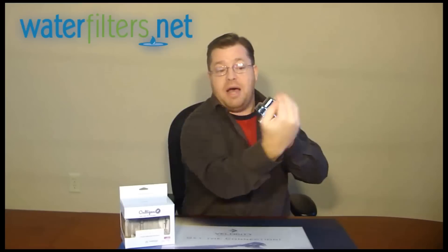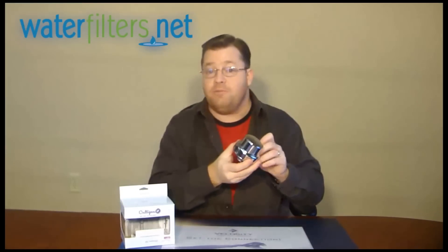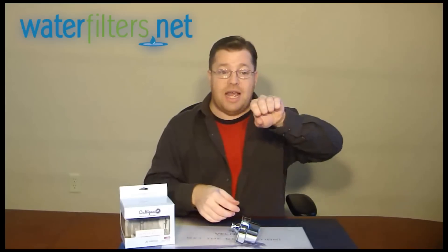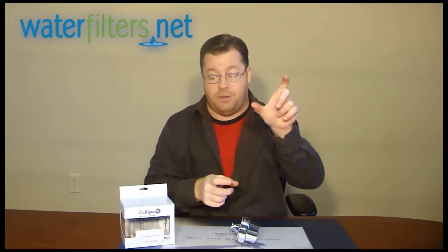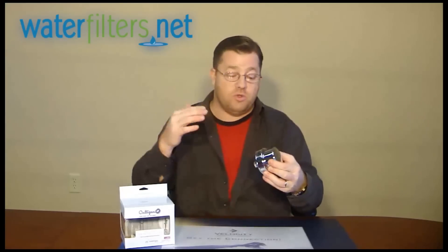Because the filter is behind, you don't lose that distance. There are some filters called an intermediary style where the shower filter itself causes the height of the shower head to reduce by the length of the filter — four or five inches in some cases. So this one keeps it off to the side and behind so you don't lose that height.